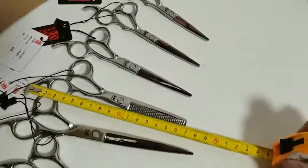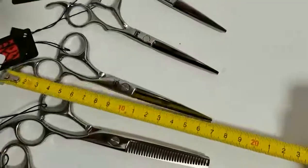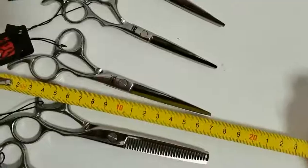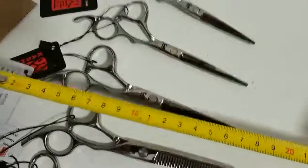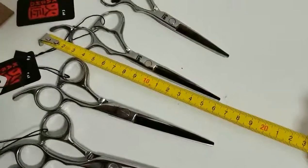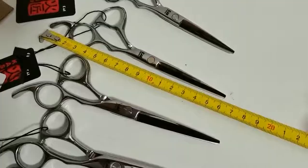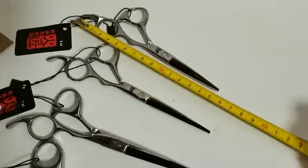This is 6 inch, 6 inch teeth. This is 6 inch flat. And this is 5.56 inch. And this is 5 inch flat.